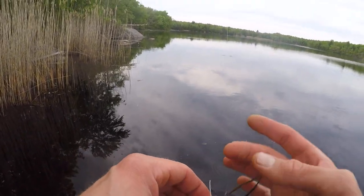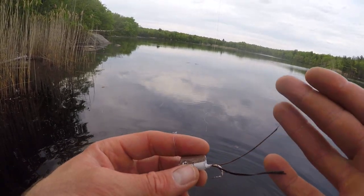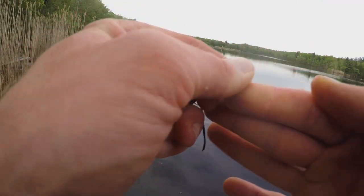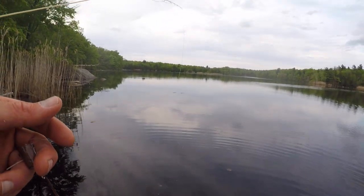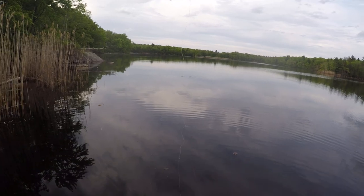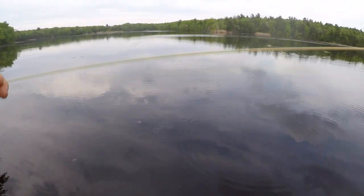Oftentimes what happens with these is they hit immediately upon it hitting the water and doing maybe one little pop, so you have to be ready. You have to make sure that line is taut. I didn't wet the line and my fingers were dry — I burned my finger. When you're stripping hard like that against the fish, even a really small fish, you can actually burn your finger with the fly line.